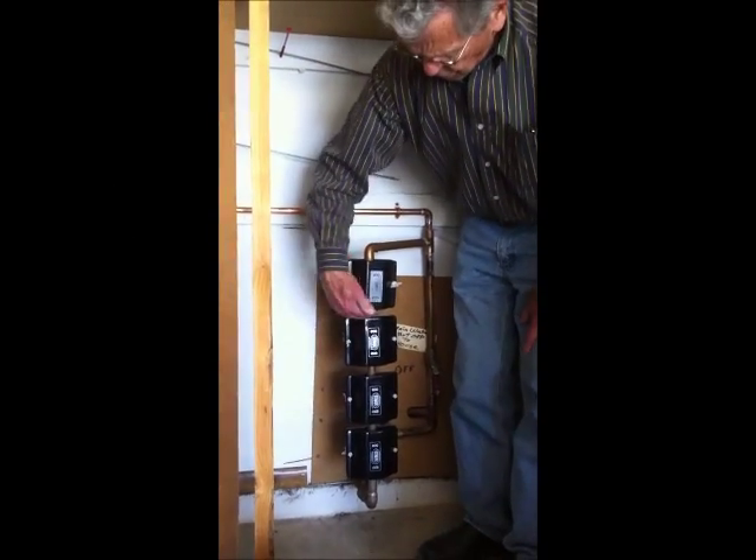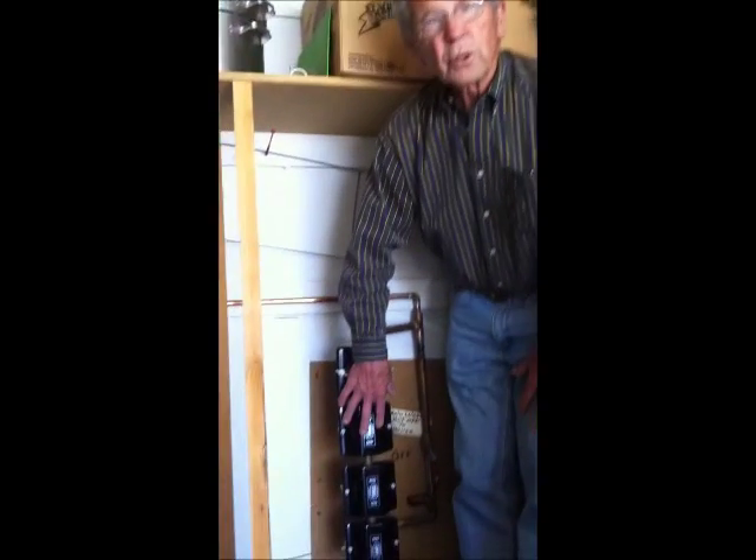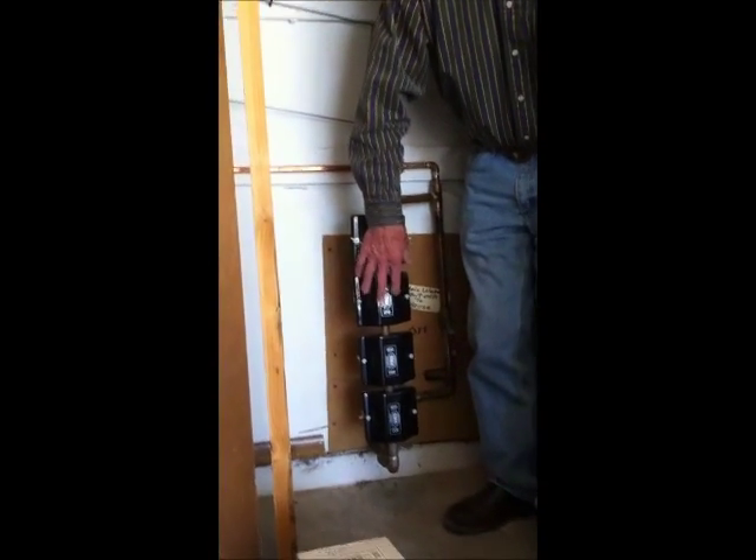As you can see, they're spaced about an inch apart. That gives the magnetic field a little longer contact time, and that's one of the primary factors — how long is the water in contact with the magnetic field. So this is a four-unit system on the main line of this house.